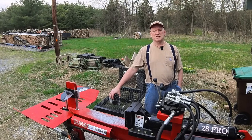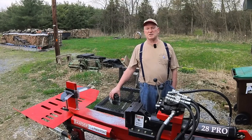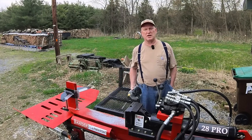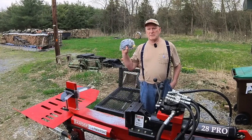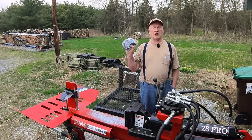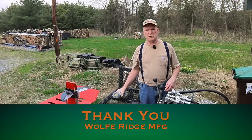Mine's a Pro, a non-commercial model. According to the book, it's supposed to have a 10-second cycle time, and I just demonstrated it's 16 seconds. At the encouragement of the Firewood Doctor, I reached out to Chris Wolf at Wolf Ridge Manufacturing, and he sent me a new hydraulic pump for the 28 Pro.